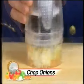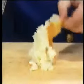Happy Chop lets you slice, dice, or mince onions. No knives, no tears.